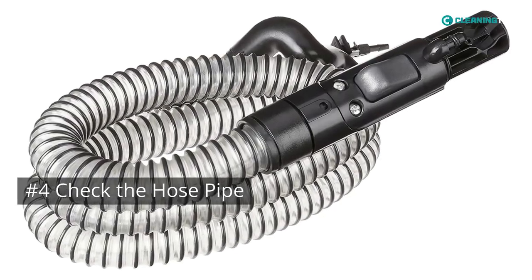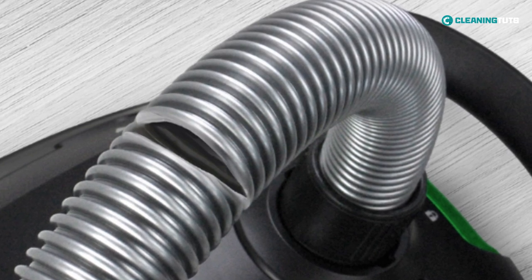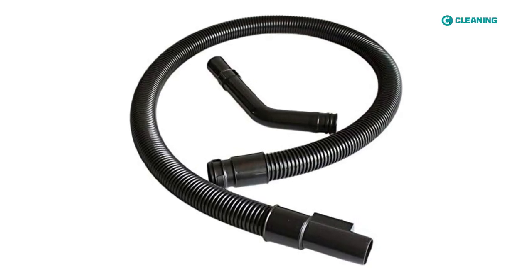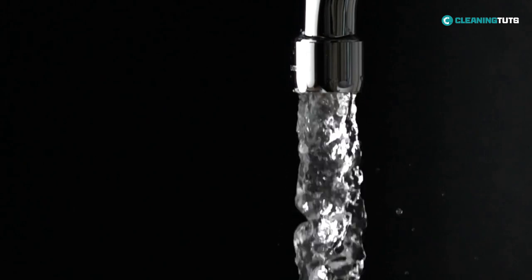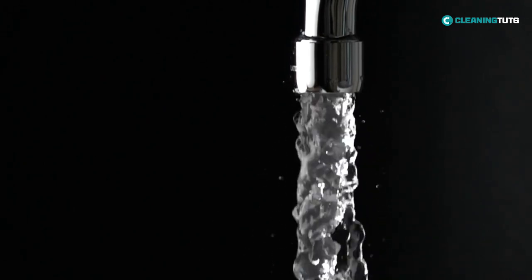Check the hose pipe. Sometimes it's just because of a damaged hose pipe. Cracks or holes in the hose can cause air leaks and reduce suction. These leaks are easy to identify, so it's best you start with hose pipe inspection first. If there's no visible hole or crack, then you should give it a good clean — use a broom handle to unclog it, run water through it, and let it air dry.